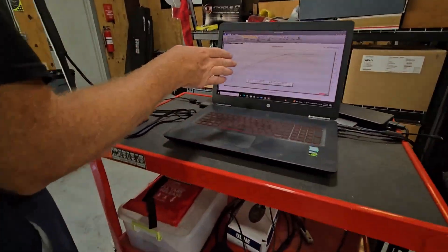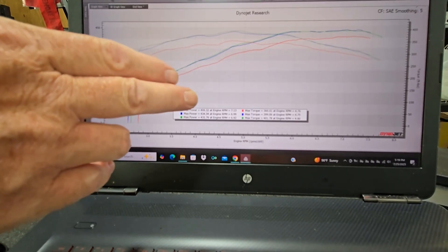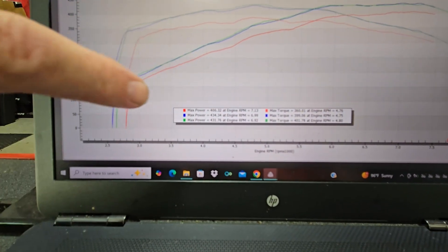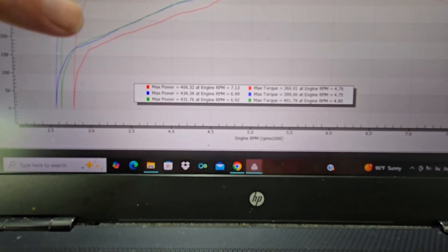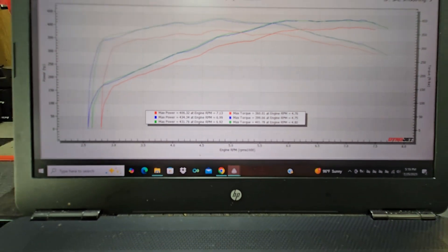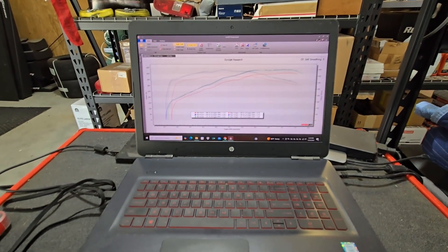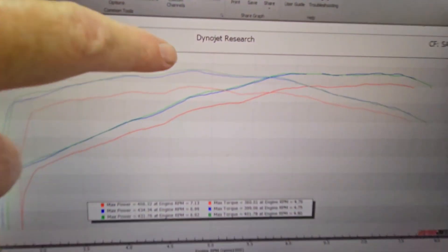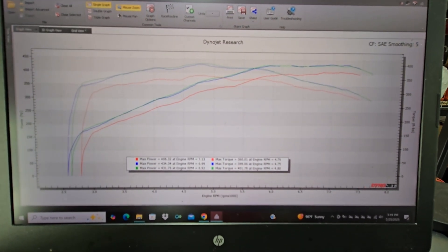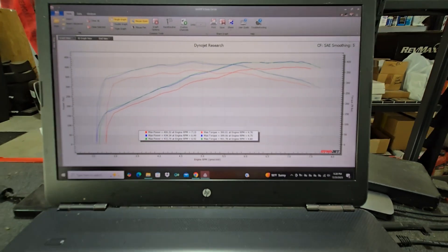We're using the same baseline we did for our 93 octane tune — a Ford calibration that merely has the speed limit and RPM limits raised. Baseline is 406 wheel horsepower and 360 foot-pounds of torque. Our best wheel horsepower pull on E85 was 434, and our best torque was 401. That is a solid almost 30 horsepower gain at the rear wheels and a solid 40 foot-pounds of torque gain at the rear wheels. Look at that mid-range — that is a big difference. Just like on a 93 tune, the mid-range gains are significant, and you will feel the difference.